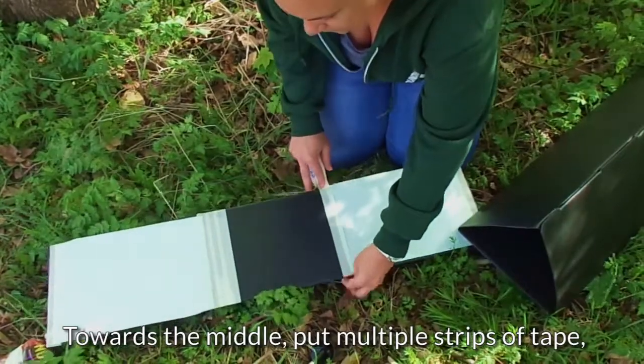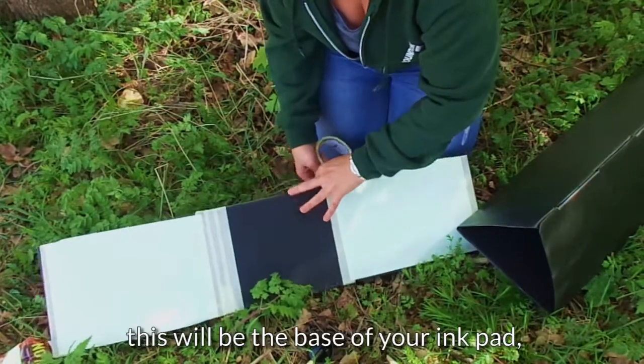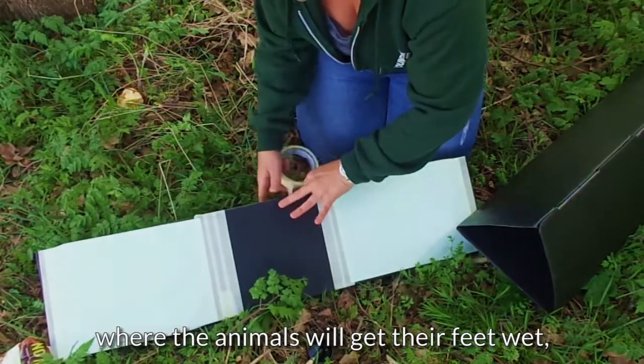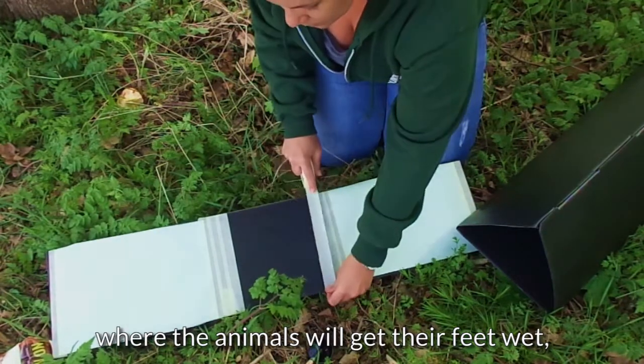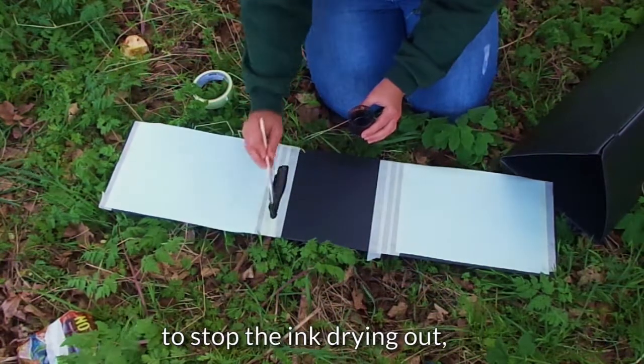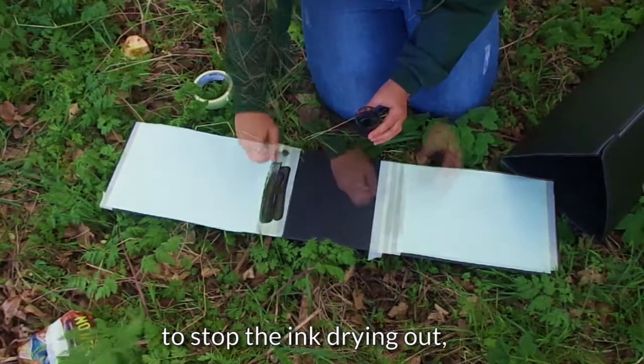At the other end I'm going to put a few strips of masking tape, and that's going to be my ink pad where I'm going to put my ink. As they put their feet on it, there's ink all over their feet and then they trot it out and leave prints all over my paper. Just going to paint that onto the strips of masking tape in the middle there.